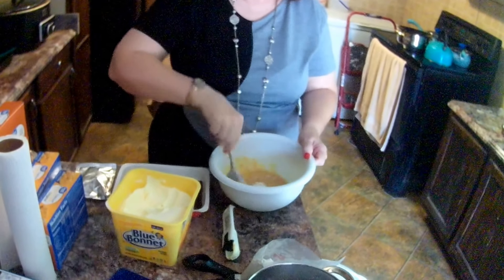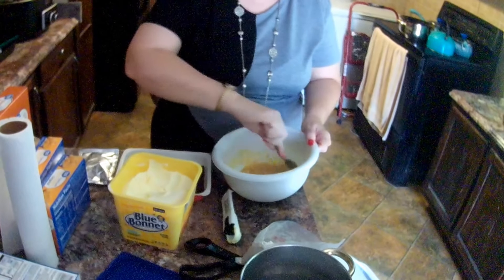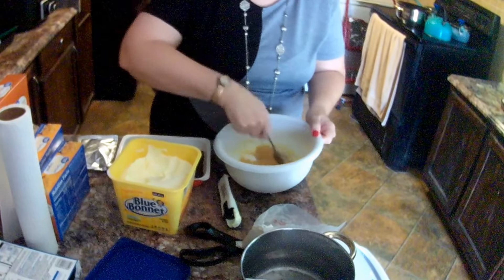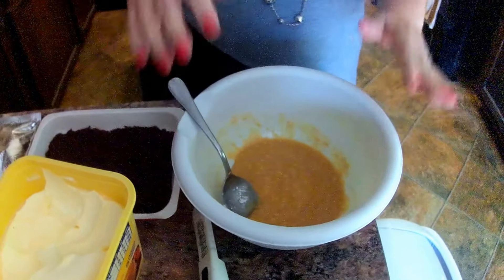It says stir in filling mix. All right, we're stirring in the filling mix. Stirring, stirring, stirring — fill the filling mix. Okay, so that's all stirred.